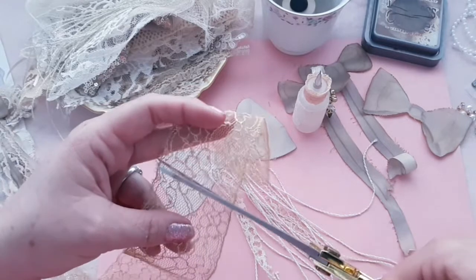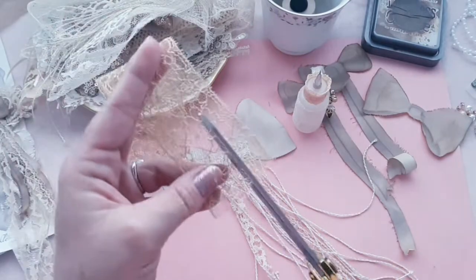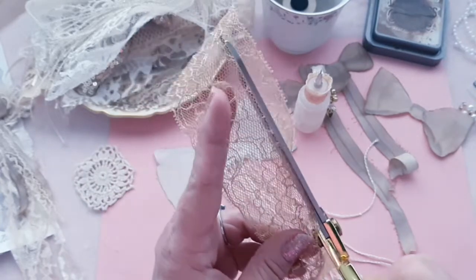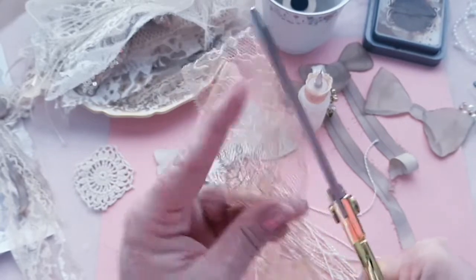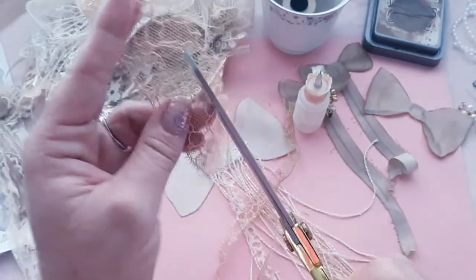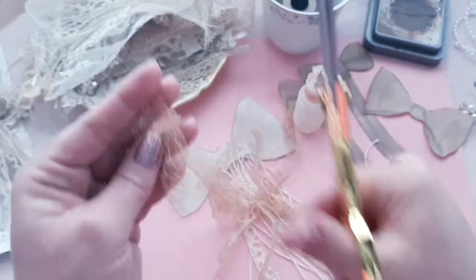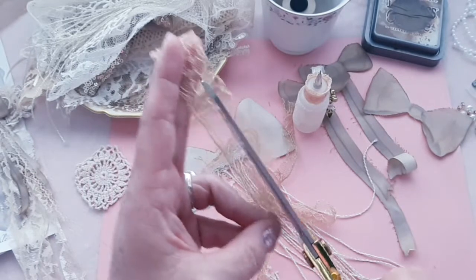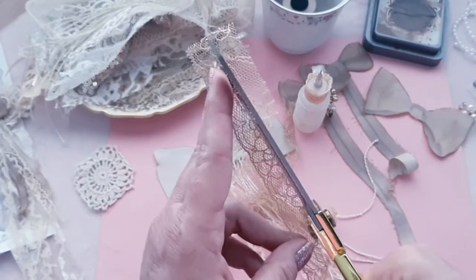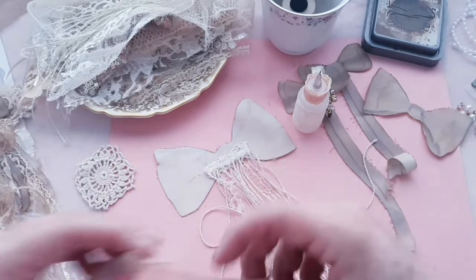So this is a bigger bow — it's going to be tied onto the purse on the handle. And the snippet leaves that we made, I'm going to use those in the actual journal. What beautiful lace. I scare myself with scissors sometimes.